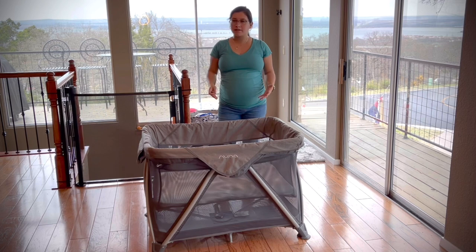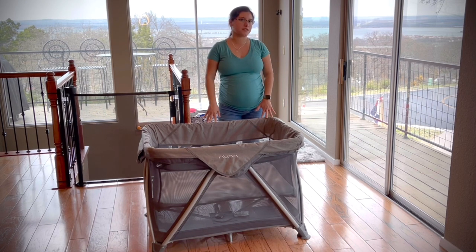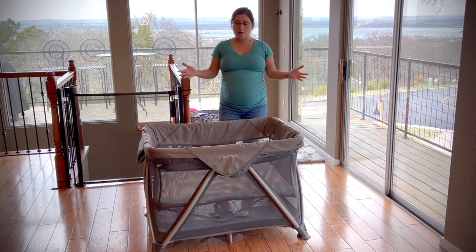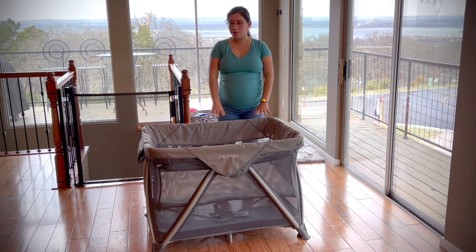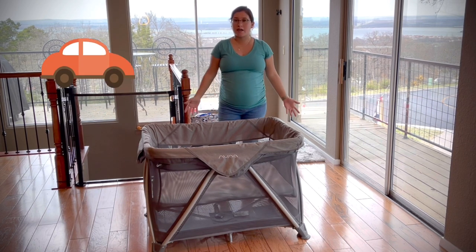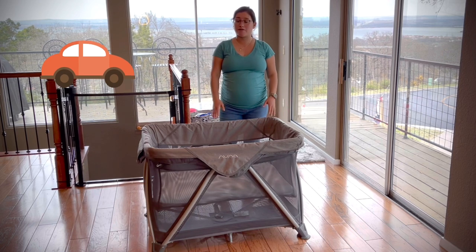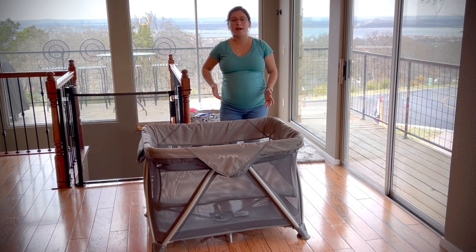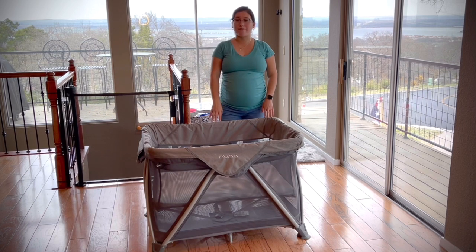Why do I love this product? Why did I decide to go for a playpen versus a crib? One of the things that I have found and benefits that I've received from this crib is the mobility. We travel all the time to Austin to go visit our family and this is just so versatile and so easy to pack and put it in the trunk and travel with it.